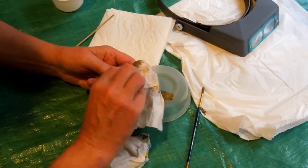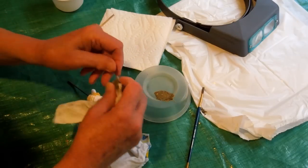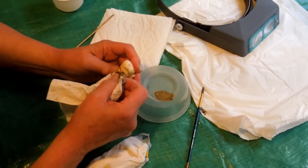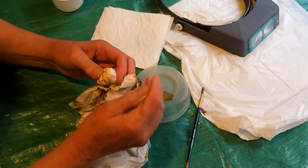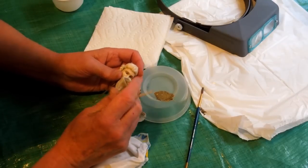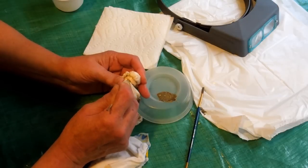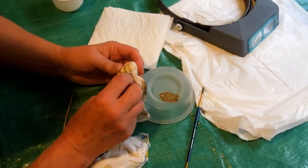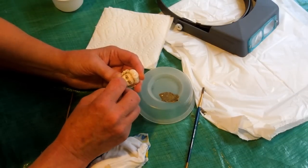If you wipe off too much, just put on a little more and do it again. This is a bamboo skewer. I take the pointed end with a couple of thicknesses of paper towel and go in there and clean up around the eye. I just want a little bit of shadow in there to make it a little more attractive. I don't want him to look like he's had a black eye.